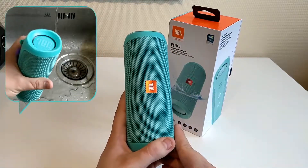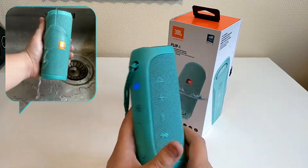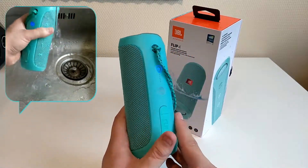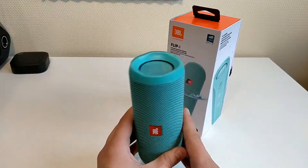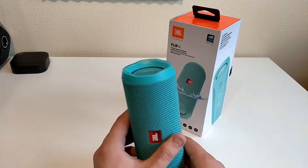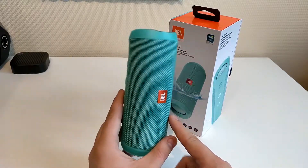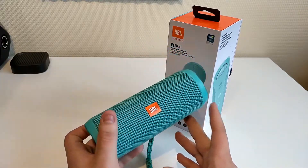It's waterproof like the previous speakers, so you can submerge it in water about 1 meter for 30 minutes. That's still something useful and it's pretty nice. With the JBL Pulse 3, sadly, the screws weren't very waterproof on the front, so I had to replace them 2 times. I hope this speaker doesn't have that issue.